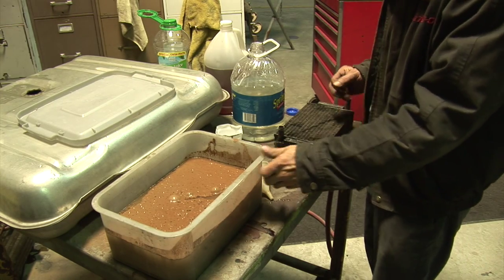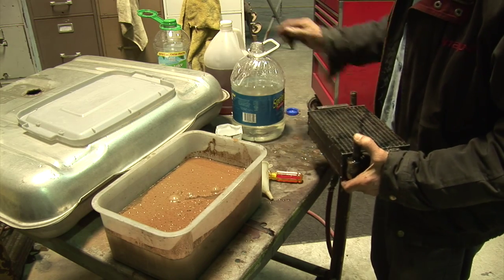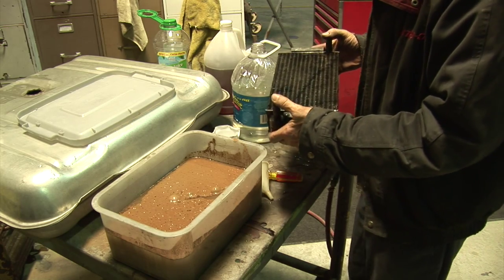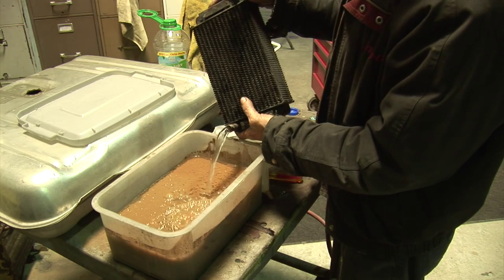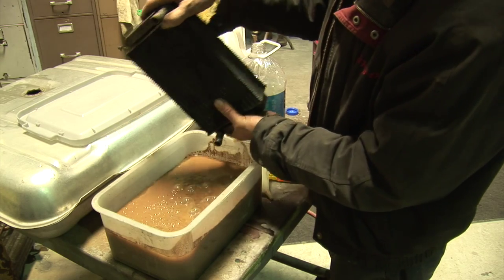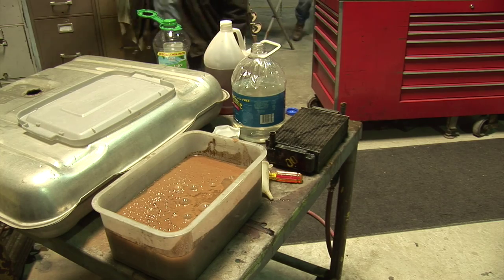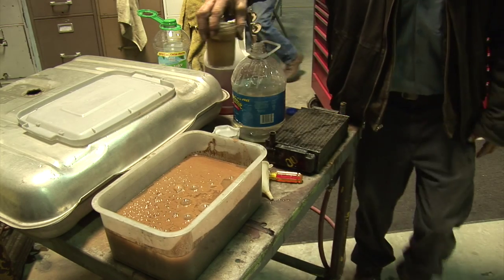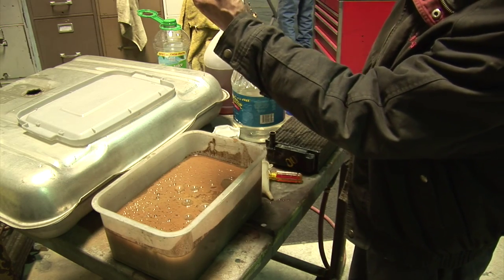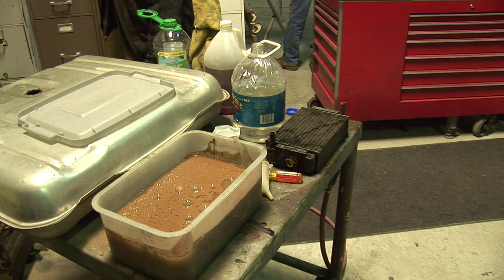As you can see, we've got a pretty big pile of muck from cleaning this heater core out — it almost filled the water container. We've finally got it running clear after a lot of shaking. Here's the science experiment — all the sediment should settle out in a couple of days. You can see all the different crud in it.